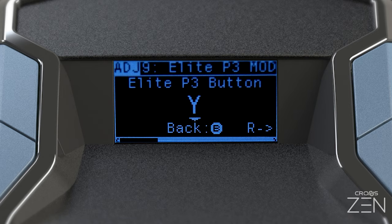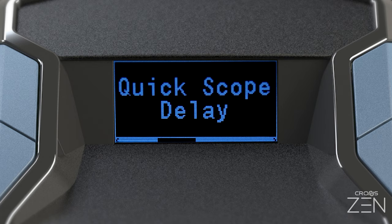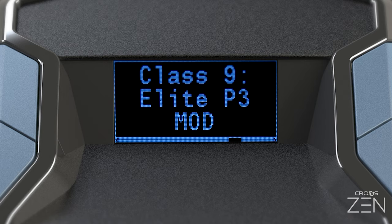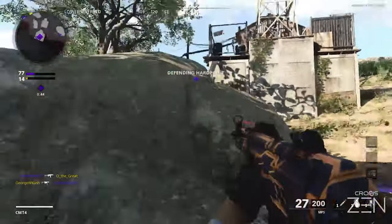Now choose the button that will be mapped to the paddle. Anytime a paddle mod is suspended or set to disabled, you will have access to this mapping feature. You can also find the adjustable settings for mods here, such as quickscope firing delay, aim assist intensity, and for any mods with the turbo name, the shared turbo speed setting. Back out of the adjustment menu.